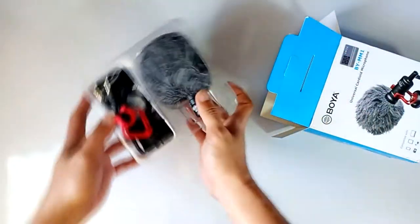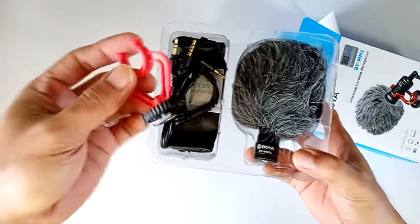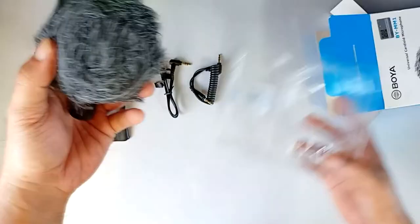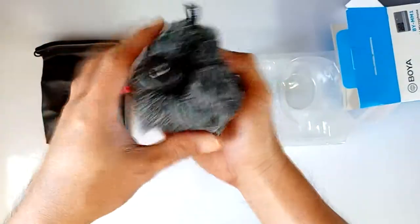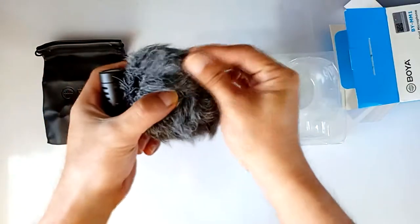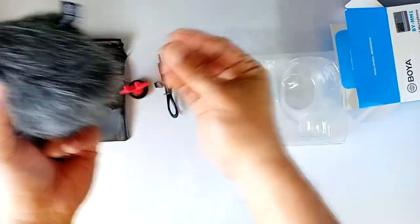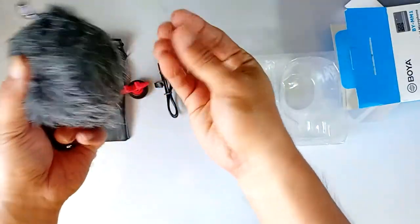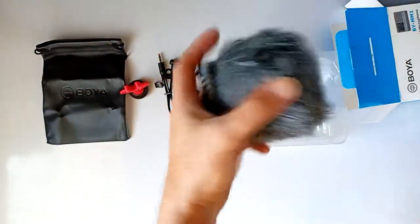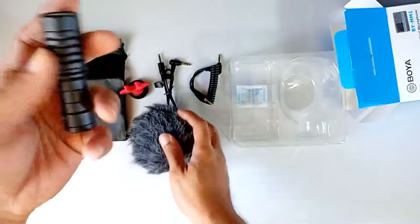So this is what's inside the box, guys: a mount, two cables, a pouch, the microphone, and what they call a dead cat. Nice quality dead cat, guys — though the feathers come off easily. But anyway, it's good quality and here's the BOYA branding on it.